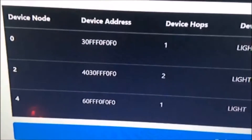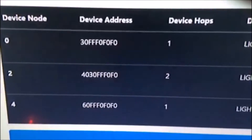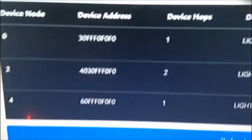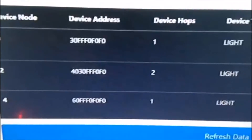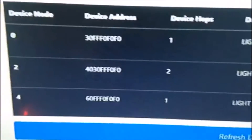In this one you can tell that the one in the middle is a second hop device — one that has to use another one to get a command. And by the way its address is assigned, you can tell it's using the one on top, which is the one to my left.